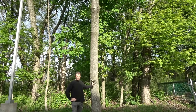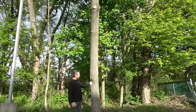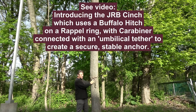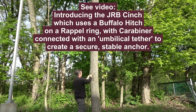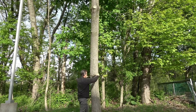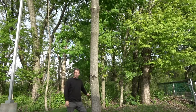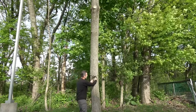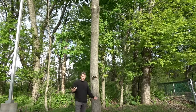Hey guys, it's John, you're on the JRB Tree Climbing channel, jrbtreeclimbing.com. A couple of weeks ago I introduced you to this concept I'm calling the JRB Cinch. It's simply a buffalo hitch with a small umbilical tether that we can use to affix an anchor on a tree trunk. I asked if anybody knew a name for this — I did acknowledge that this kind of device is utilized by arborists, but I'm not aware that it has a name and I'm not aware that anybody has rigged it up with this tether. With that behind us, I want to show you some of the features.